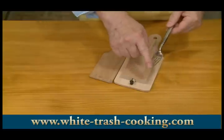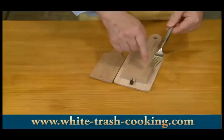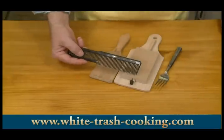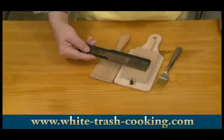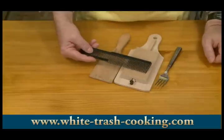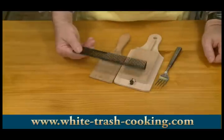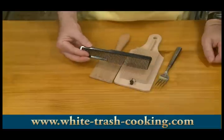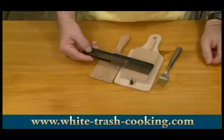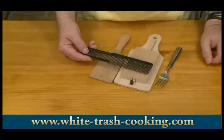For a fork, use one with small, close tines rather than big forks. You could even use a comb. Obviously, you don't want to borrow the family comb from the bathroom. If you're going to use a comb for making gnocchi, go out and buy a brand new one and keep it wrapped in plastic in your utensils drawer so it doesn't end up being used in everybody's hair. You don't want dandruff in your gnocchi.